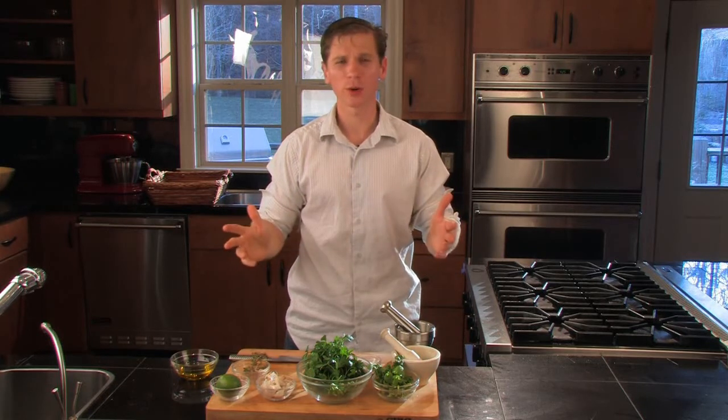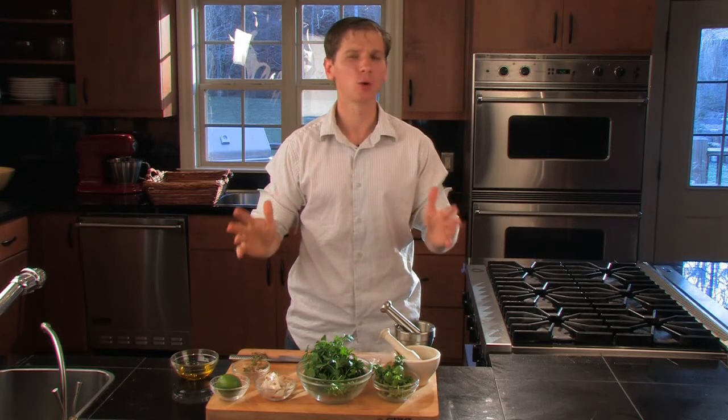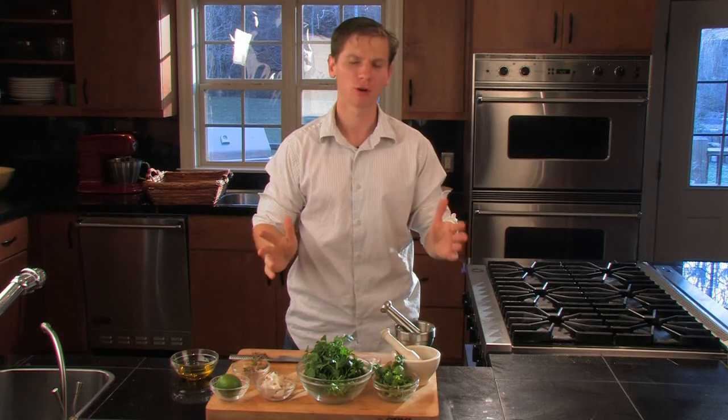Are you tired of ketchup? Is mustard just boring to you anymore? Well, it's time for a brand new condiment. I feel like I should be doing an infomercial.